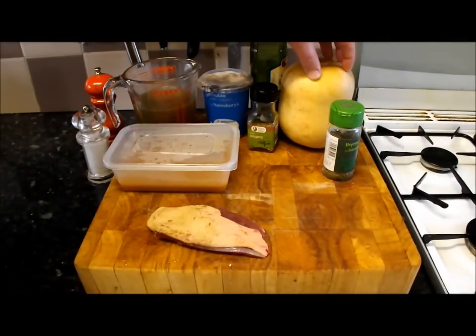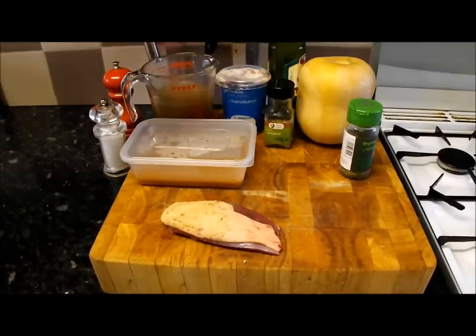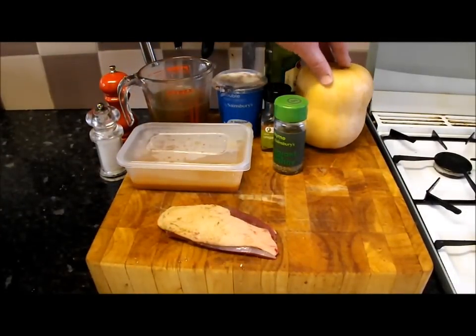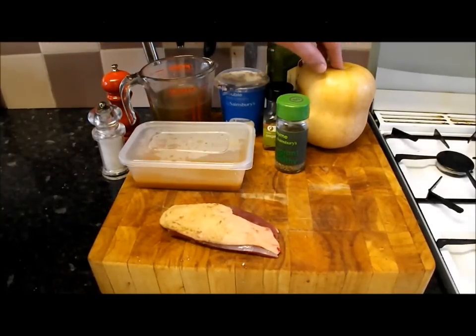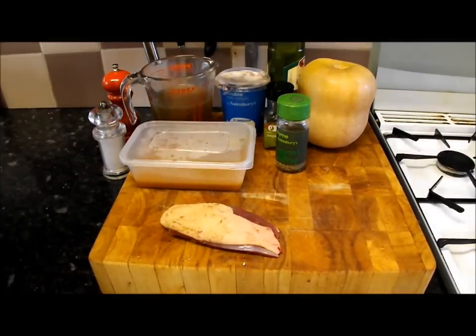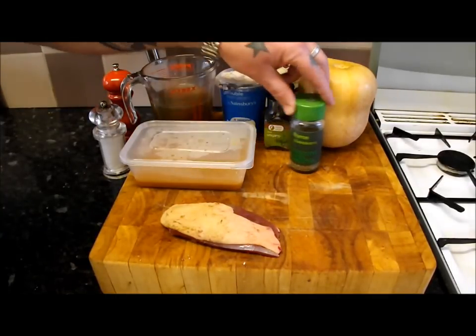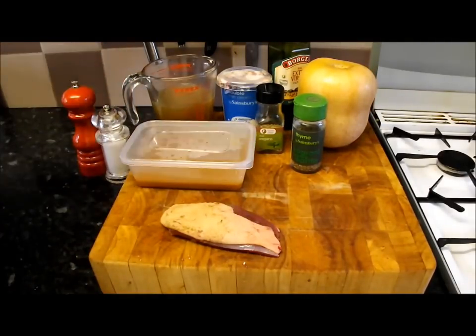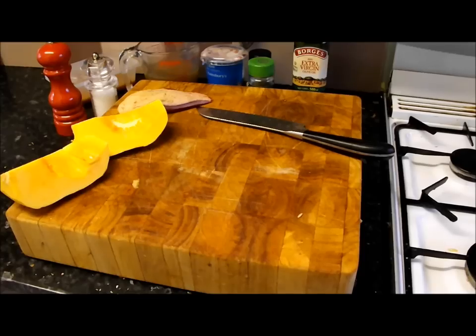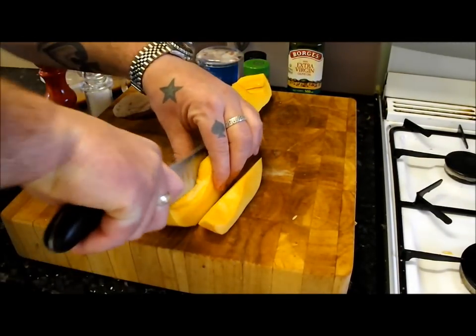First of all I'm going to do one portion — I'll half, peel, deseed and chop up the butternut squash and get it in the oven. That takes 45 minutes at gas mark 6 — that's what takes the time with this dish, but it's so simple. I'll cut it in half, peel it, deseed it, and get it in the dish with some olive oil, thyme, oregano, and some salt and pepper. So there's my squash, cut into little chunks.